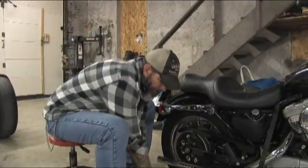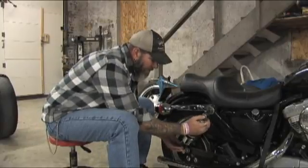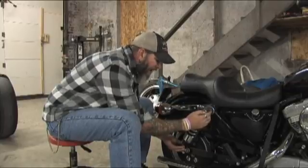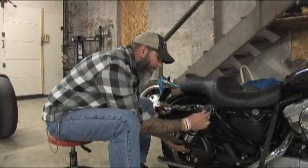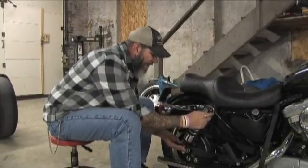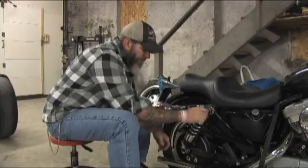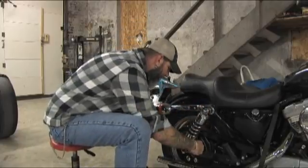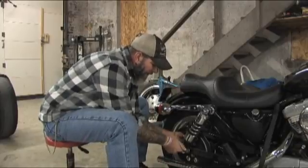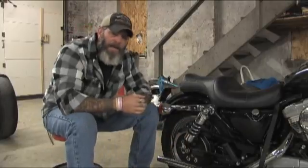To reinstall the shock, it's going to go right back on — new or old — the same way the old one came off. In some cases you may have to adjust the jack, especially if you're going with a lowered shock, because now the rear end of the bike is actually lower. Make sure it goes back through the belt guard, then put the hardware back on and tighten it back up.